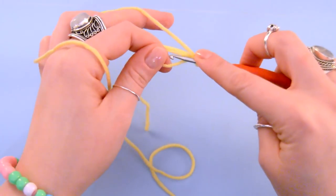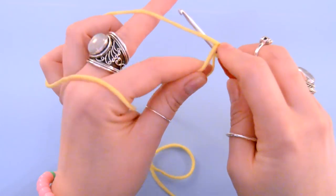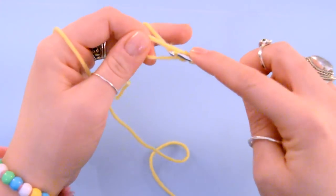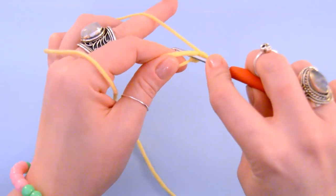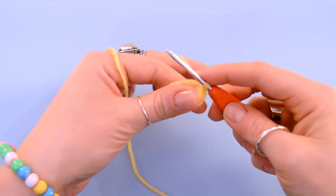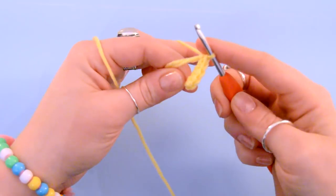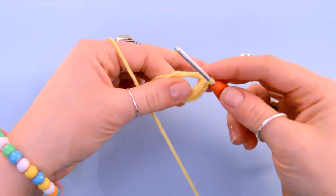What we're going to do now is we're going to put six stitches into this magic loop. We are going to go into the loop, yarn over and pull through, yarn over pull through two. Insert your hook, yarn over pull through, yarn over pull through. We are going to do that three more times so that we have a total of six stitches in our loop — so there's four, five, and six — so we should have six stitches altogether.